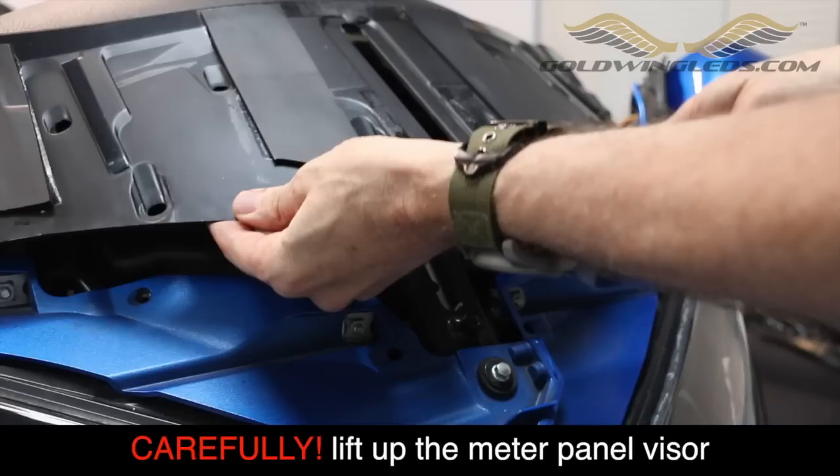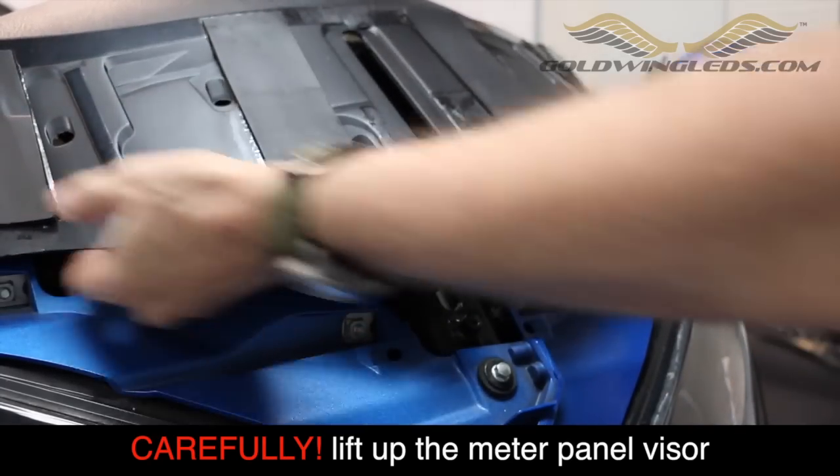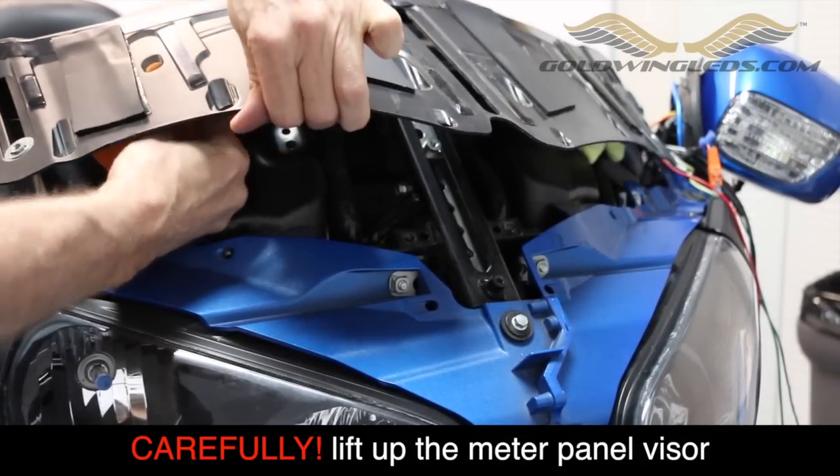With all the fasteners removed, you can now very gently lift up on this meter visor panel. You don't want to raise it up too far because you could break off some little tabs, so be careful and be very gentle. I always shove some little microfiber cloths underneath just to kind of hold it in place.